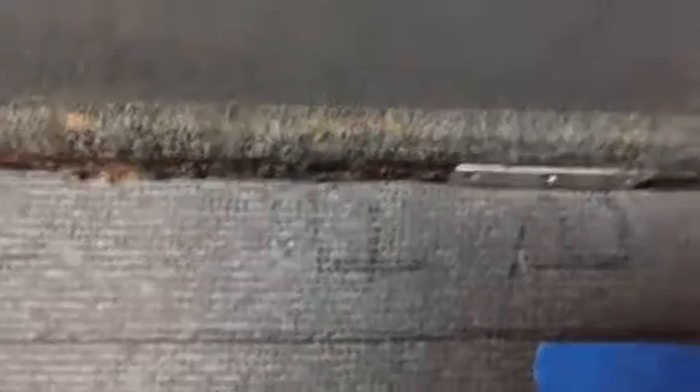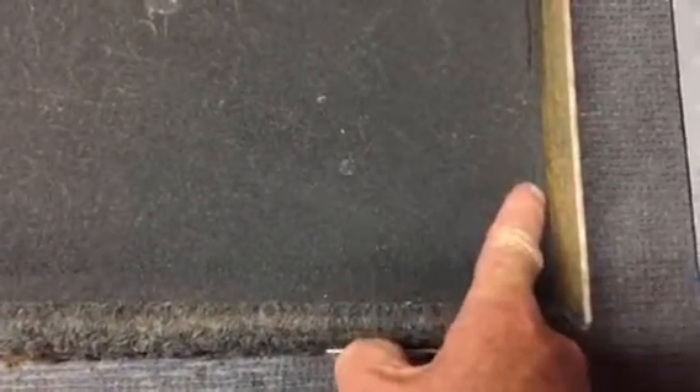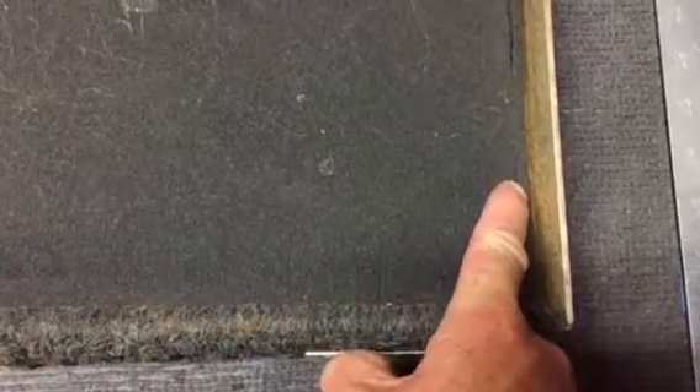Make two or three passes, then come over and do the same. And you'll have a nice square piece that should fit exactly into this corner — not too much and not too little.